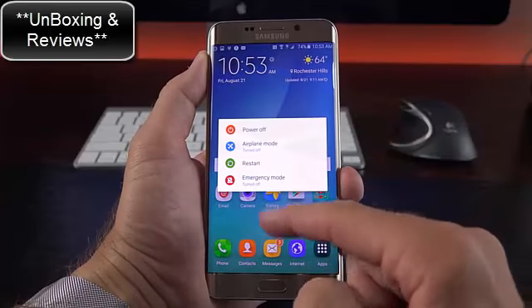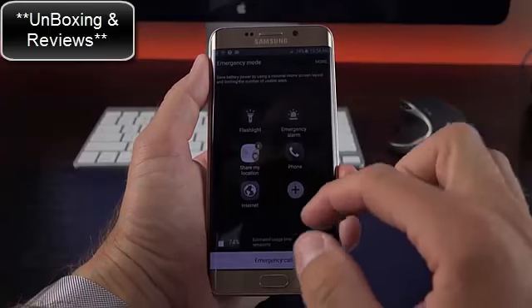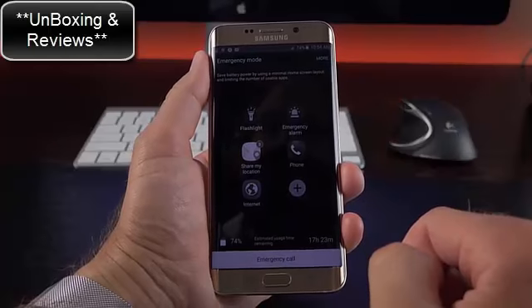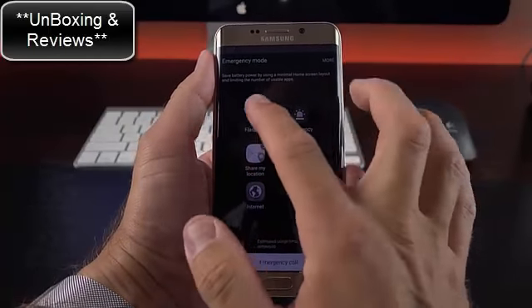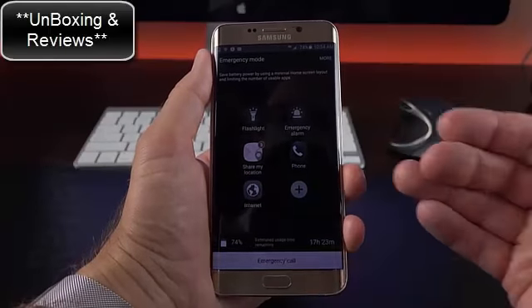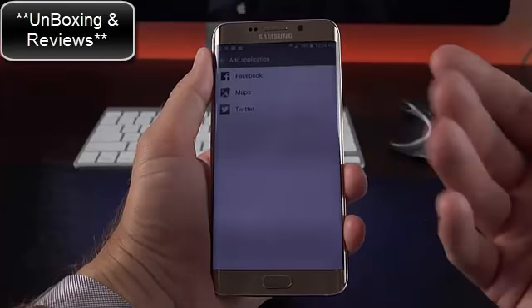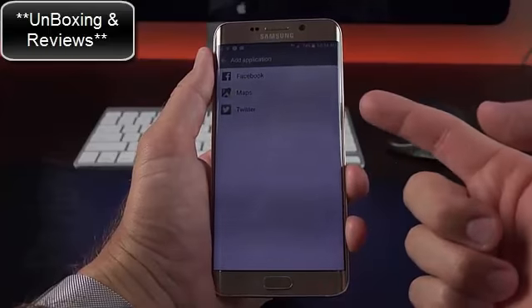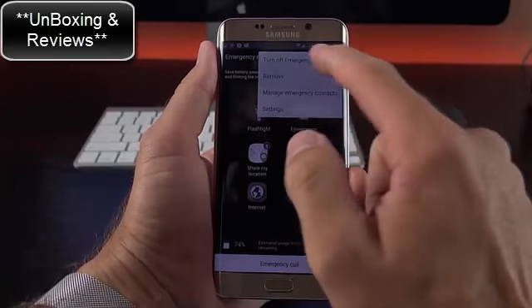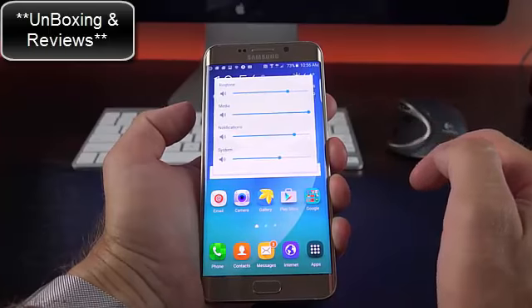Pressing and holding the power button gets you to emergency mode — similar to ultra power saving mode but with additional emergency options like a flashlight, emergency alarm, and sharing your location with emergency contacts. You also get a phone dialer, internet browser, and the ability to add apps like Facebook, Maps, or Twitter to help in an emergency. We also have independent volume controls for ringtone, media, notification, and system.